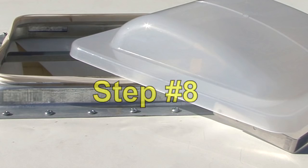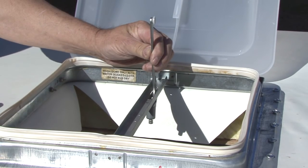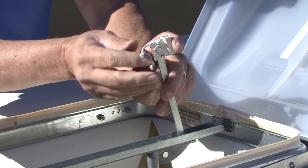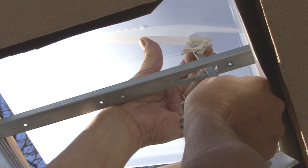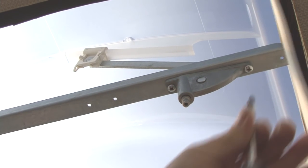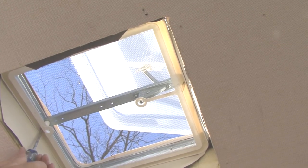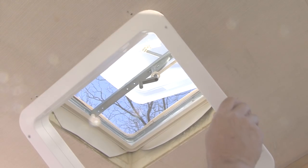Step number eight. Position the lift arm up through the lift operator opening in the vent. Install the slide clip to the lift arm. Fold the clip and snap together to secure. Step number nine. From inside the RV, engage the slide clip with the T-bar on the universal lid. Reinstall the lift operator using the original screws. Step number ten. Reinstall the screen frame, the crank handle and the garnish ring using the original screws.